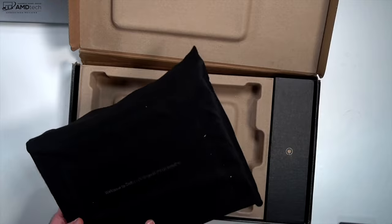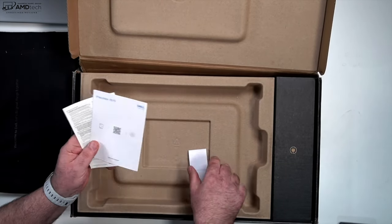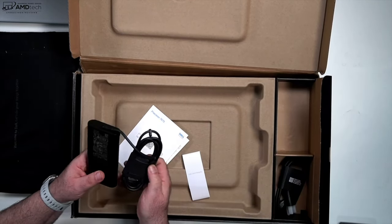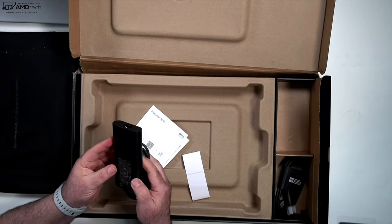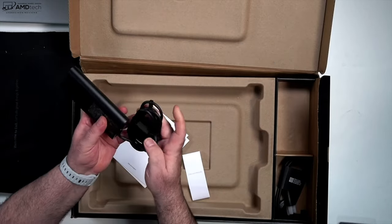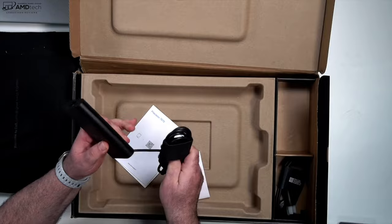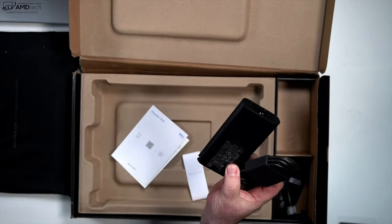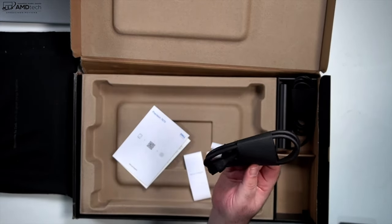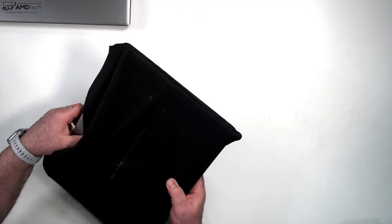Taking out the second unit — I can definitely tell it's a little bit lighter. Some more documentation, and let's check the charger: this one is 180 watts versus the other one which was 240 watts. This is also a barrel-pin connection. So the smaller unit gets the 180-watt adapter, and of course you get your power cord as well.